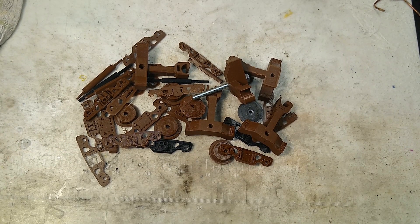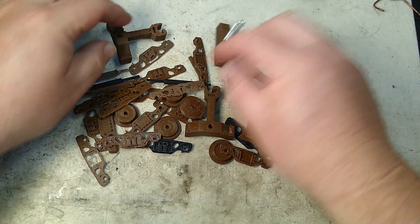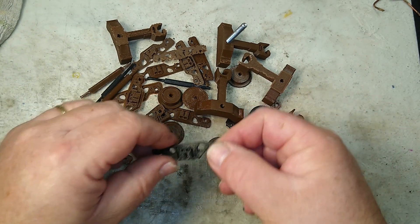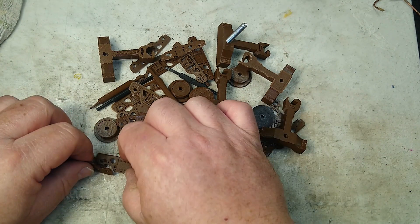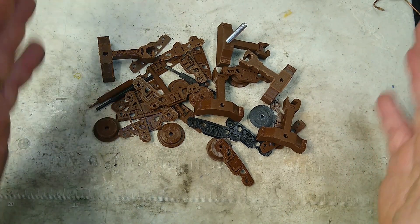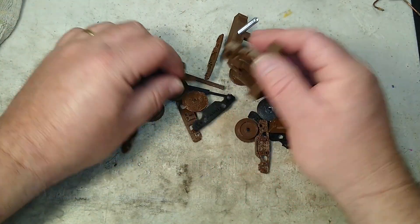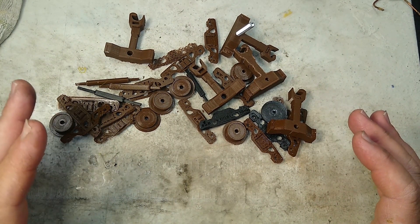Hello again, this is Mike with Toy Train Tips and Tricks, and what you're looking at right now is kind of a parts graveyard. These are attempts that I have made at a goal of creating a completely 3D printed working truck for my 027 trains. Even with the wonders of 3D part making, prototyping and CAD programs, a lot of things that look great on the screen, when you put them into the real world and have to deal with physics, they don't quite work the way they look like they would. So these are trial and error attempts towards that goal of making a completely 3D printed truck for my 027 trains.